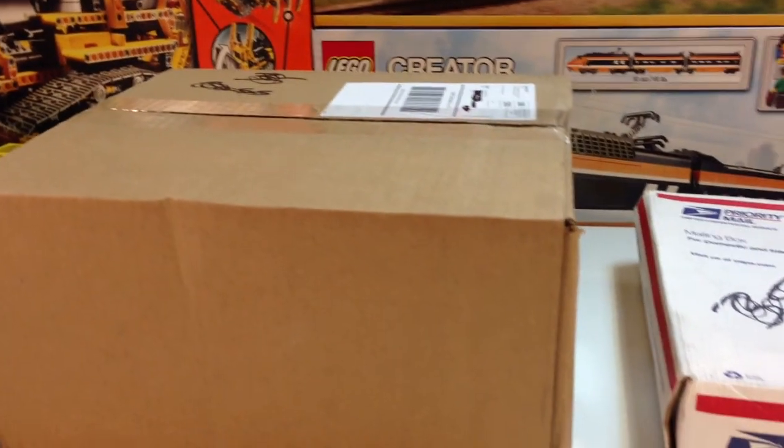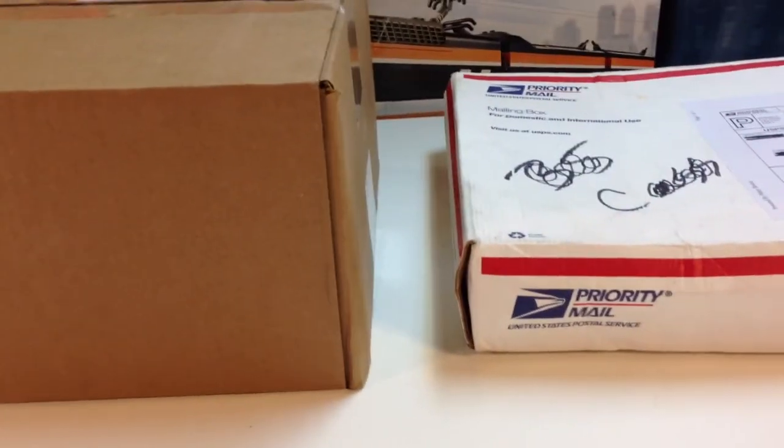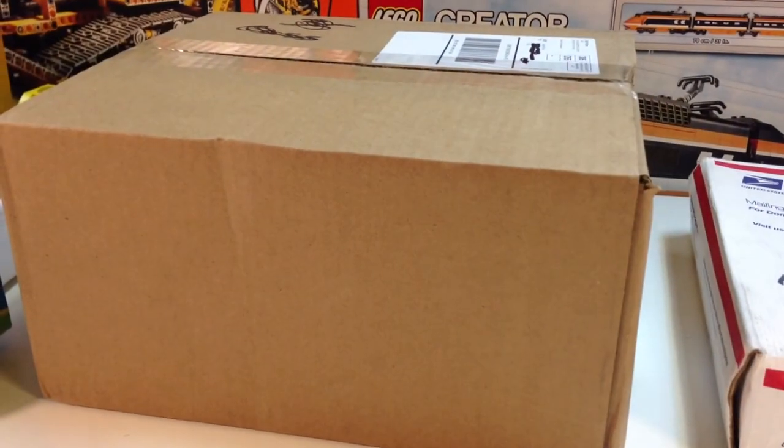Hey, it's Bricksar and we're gonna do a Lego haul. We have a box from eBay and one from Lego Shop at Home, so we're gonna see what we got.